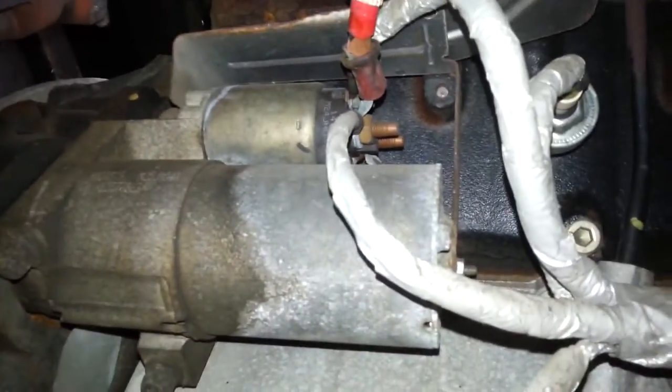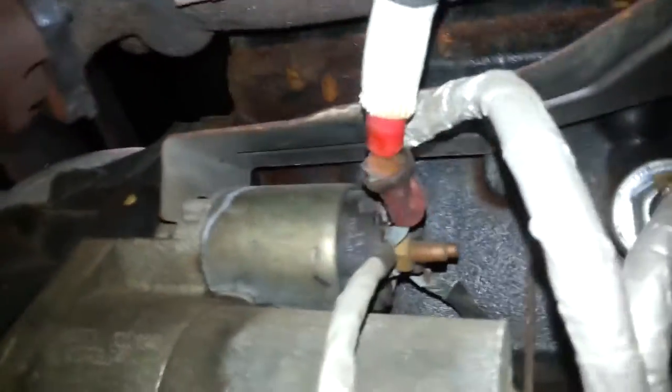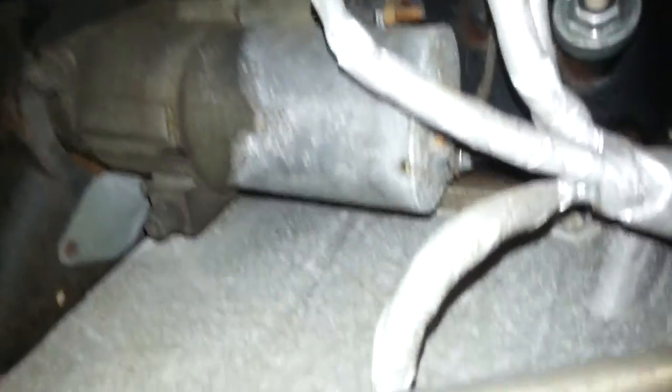Here we are under the RV. Here's the starter — it's kind of tight under here, I don't have it jacked up or anything. I took my test light just to make sure I had no current on this, and I don't. It doesn't look like it's going to be too hard to remove. You've got one bolt back here to support the weight of the starter, you've got these two long bolts here, take a couple wires off, and it should drop right off fairly easy. There's the heat shield — that should come off with it.